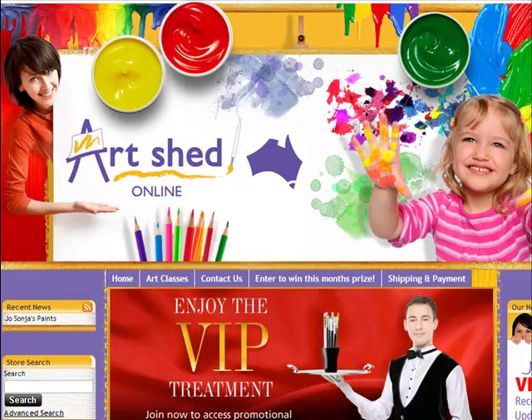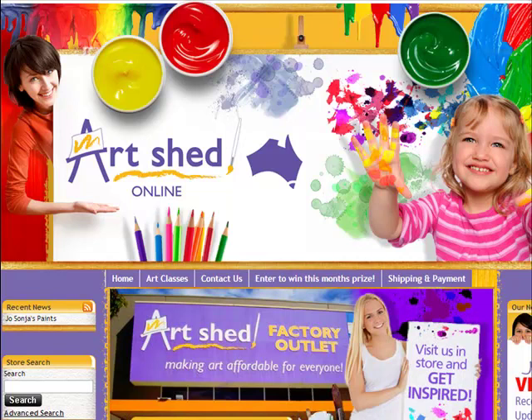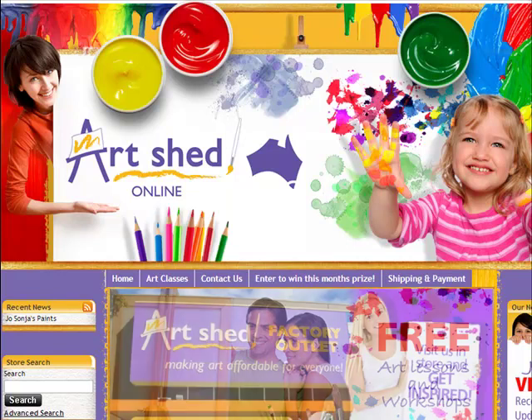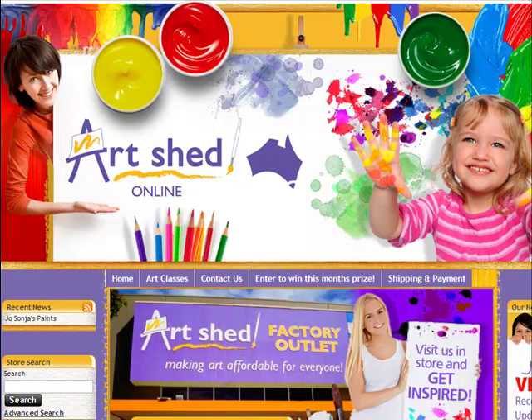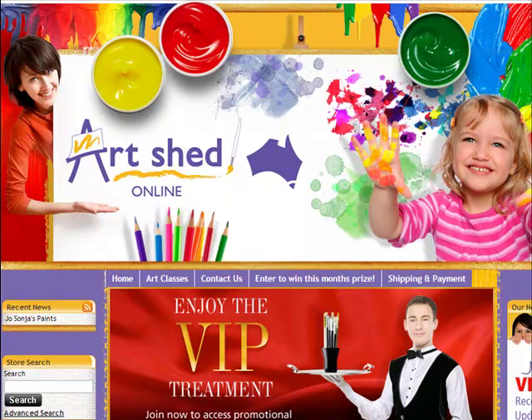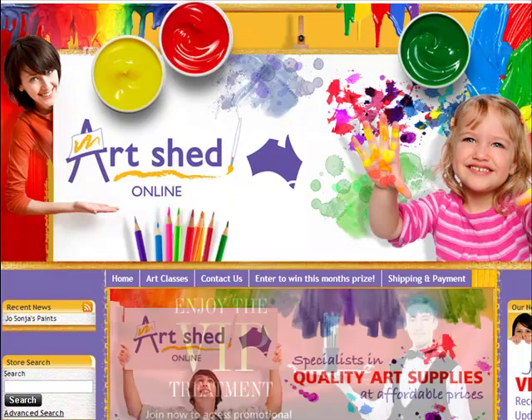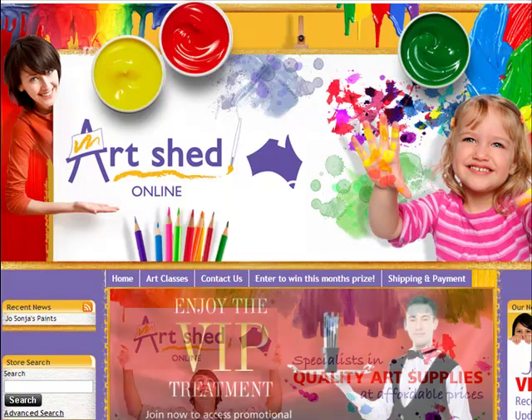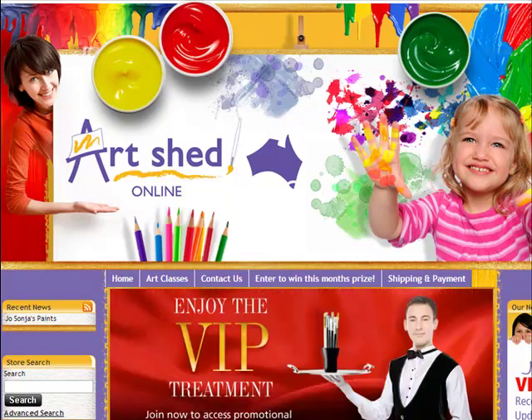Now that company is Art Shed Online. Many of you will know that we run our regular workshops at their Moorabbin store, but what you may not know is that they have a fantastic website which is where I go to order all of my art supplies. I've organised a special deal with the owner of Art Shed for our students to be able to save money, so please take advantage of that. Let me walk you through their website.